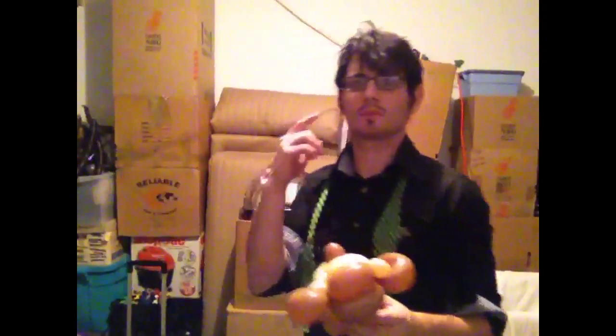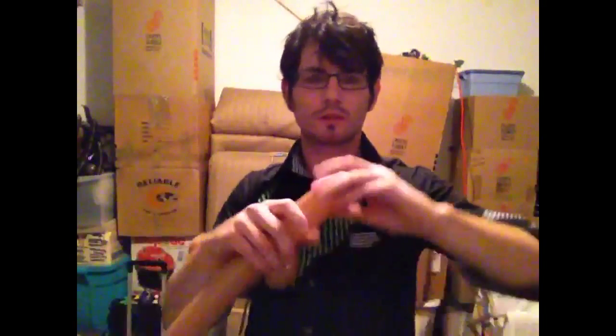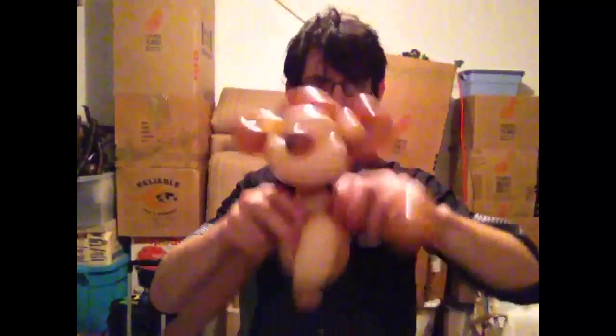Now we need one more brown for the arms. We're going to do a loop with a bubble at the end, followed by a hands link, air twist, hands link. And we're going to attach that to the neck — just wrap it into the neck. We're going to do the exact same on the other side: hands link, air twist, hands link, loop with a bubble, air twist it, break it off. There we go — we have the top part of the monkey.